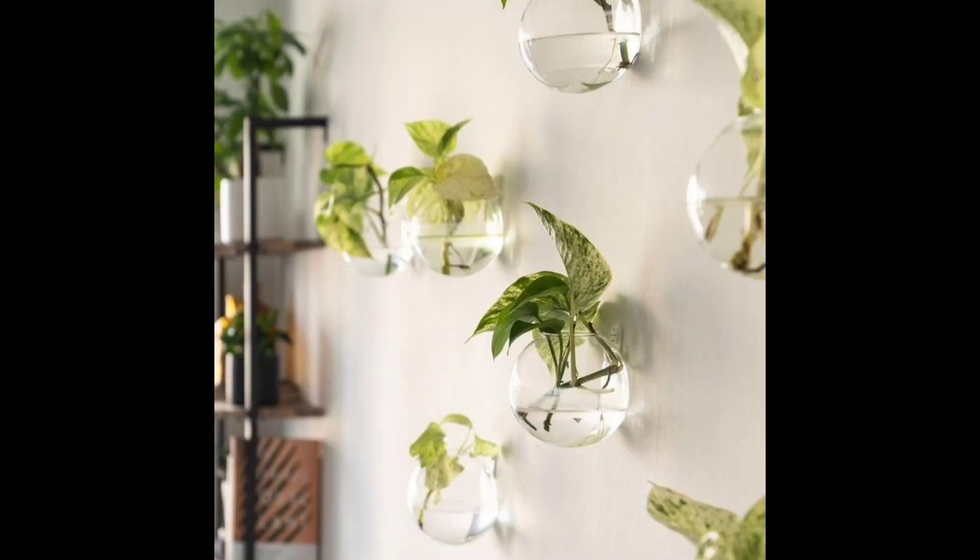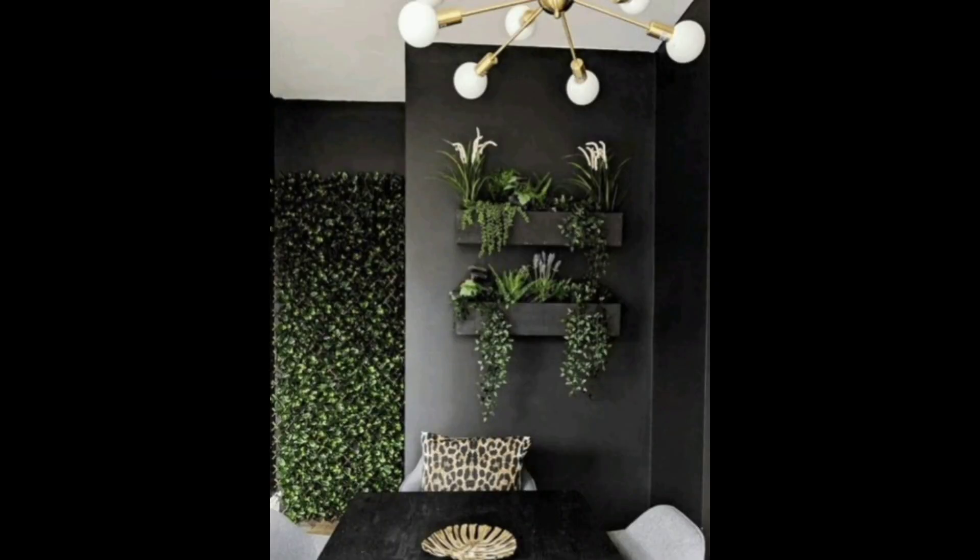Use a bookshelf. A bookshelf can be a great way to display plants, especially if you have a lot of books. You can place plants on the shelves, or even use the shelves to create a wall of plants.